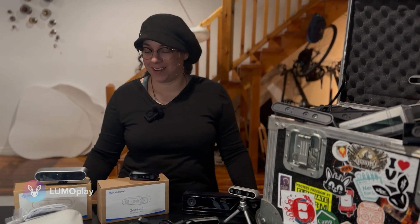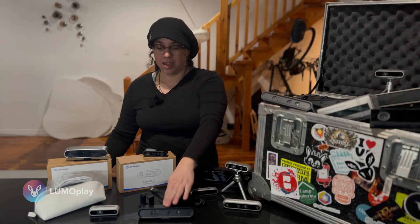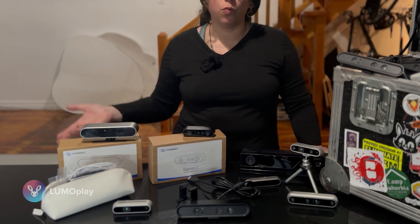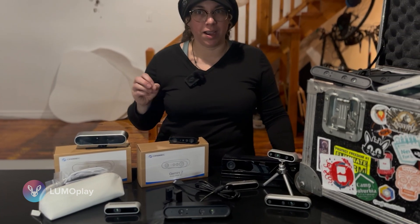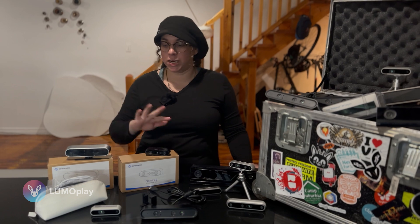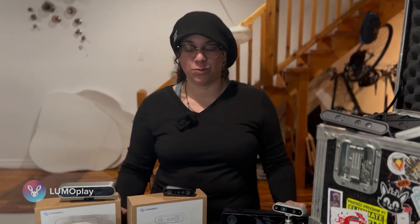I'll link to all of the cameras and sensors I recommended today directly to the store pages — they aren't affiliate links, we just really like these cameras. None of this was sponsored; this comes from 14 to 15 years of experience using all kinds of cameras. We made this video because we get a lot of questions about which camera is best, and the conclusion is that the two Astras — the Astra 1 and Astra 2 — are the best cameras for almost every project unless you have a very specific application. You can always contact us at info@lumoplay.com, or leave a comment. Please like, subscribe, and ring the notification bell — this is our only form of marketing, so any engagement really helps. Thanks for watching and I'll see you next Tuesday.